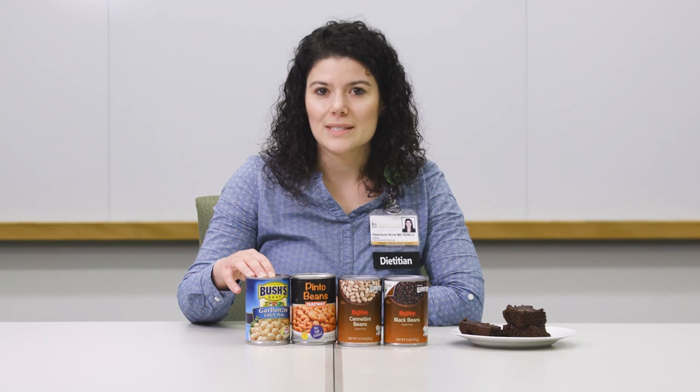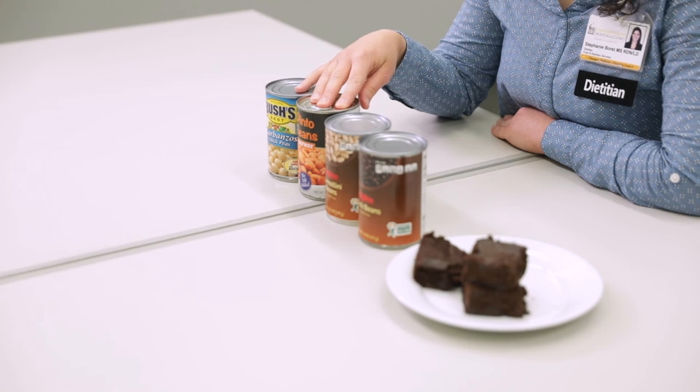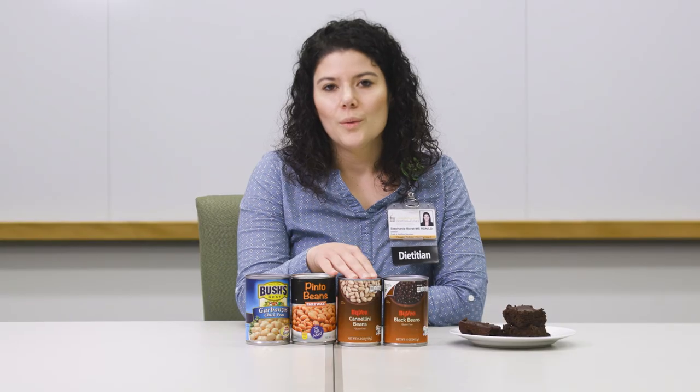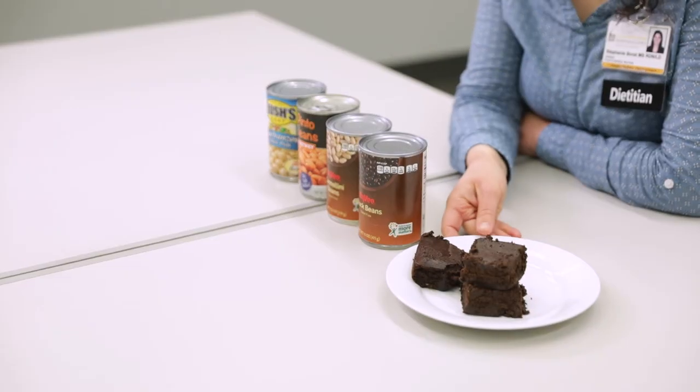They're versatile too. You can use beans in a snack, meal, or even dessert. Garbanzo beans or chickpeas could be seasoned and roasted for a crunchy snack or used to make homemade hummus. Pinto beans could be used as a meat alternative in enchiladas or tacos. White beans could be used to make a homemade bean burger, and black beans could be used as a substitute for flour in making black bean brownies. All types of beans could easily be used in soups, to make a dip, or in salads.